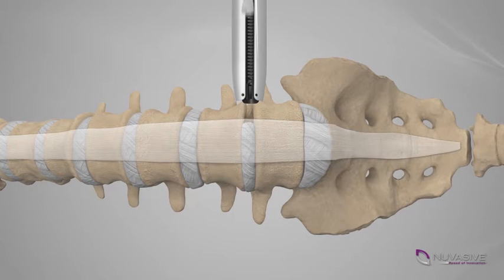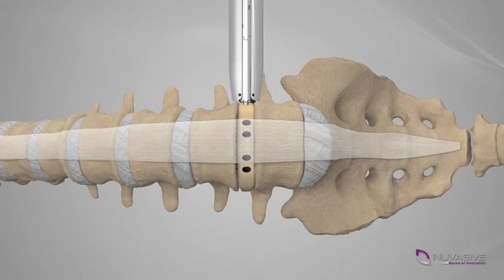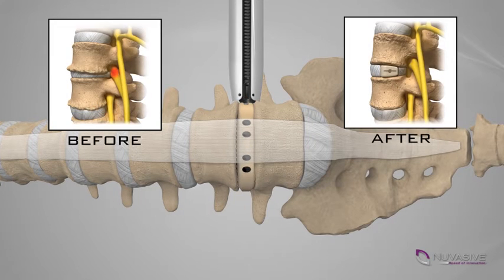The diseased or damaged disc is removed to reduce pressure from the symptomatic cord or nerve root. An appropriate implant, chosen by your surgeon, will be placed into the disc space to restore the proper disc height and provide mechanical support, while bone grows between the vertebral bodies during the fusion or bone healing process. That segment of your spine will eventually stabilize once fusion occurs.